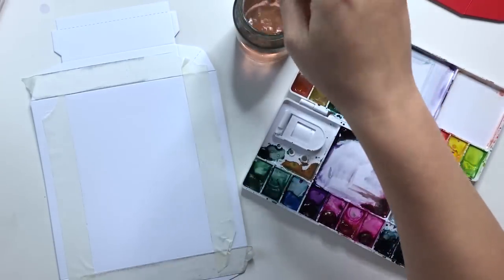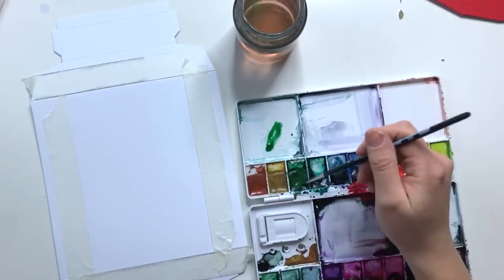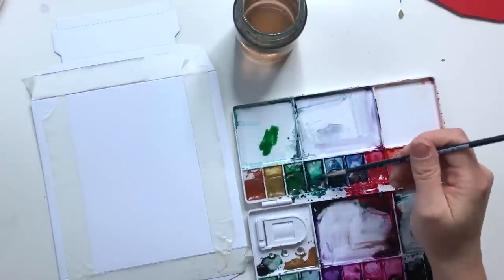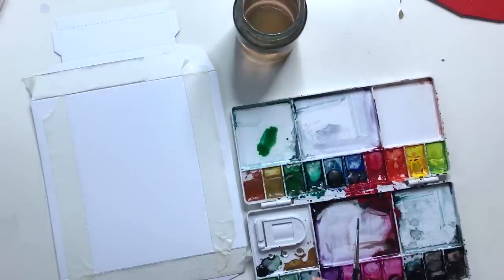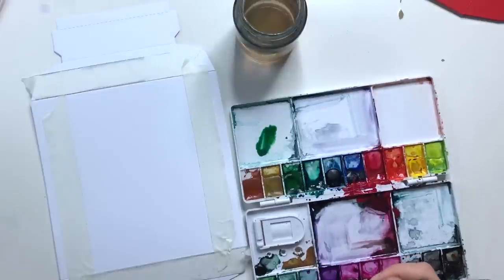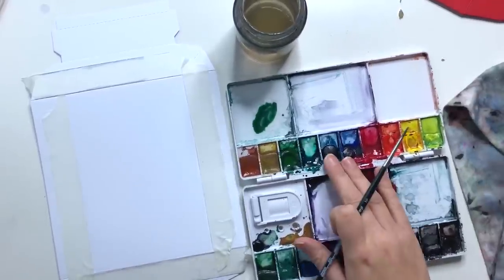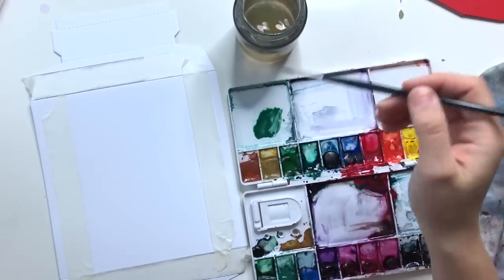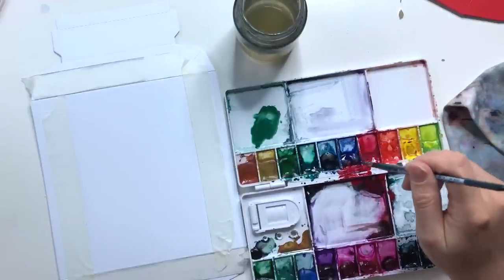Mit Pinsel Größe 2 und Aquarellfarbe male ich jetzt zwei Schichten. Kleiner Tipp: Alle zwei, drei Wochen säubere ich meine Palette. Eigentlich muss man das nicht machen, weil die Farbe wasserlöslich ist, aber das Problem ist, dass sich manchmal zu viele Pigmente von verschiedenen Farben vermischen und es nach dem Trocknen relativ matt aussehen kann. Wenn Komplementärfarben unbeabsichtigt miteinander vermischt werden, sieht man, dass es etwas gräulicher wirkt. Deswegen mache ich die Palette ab und zu sauber.